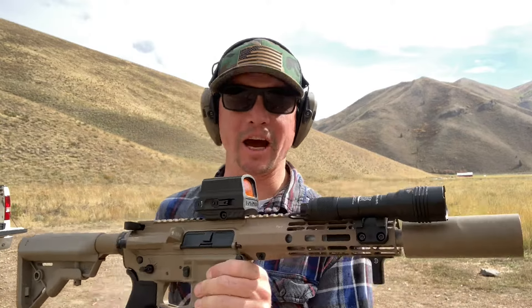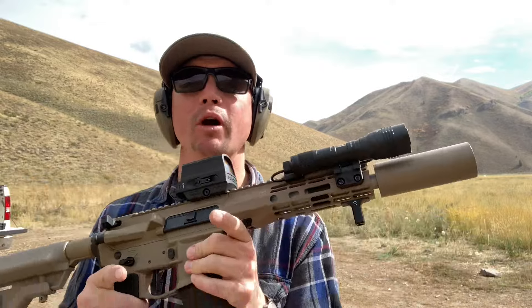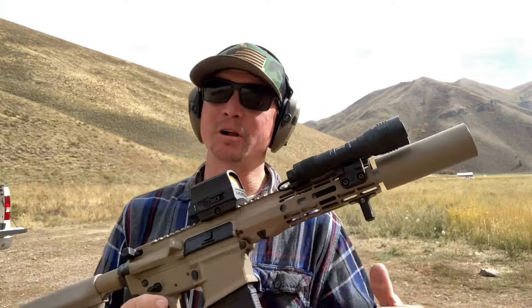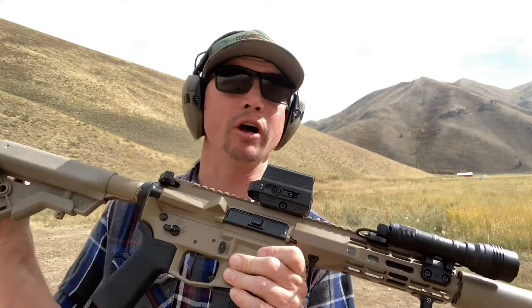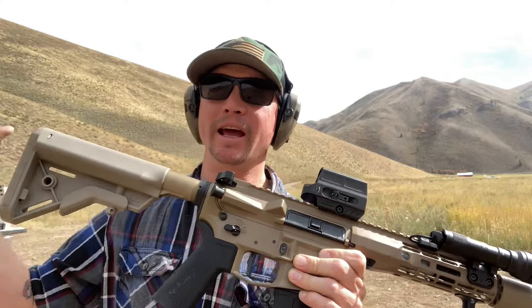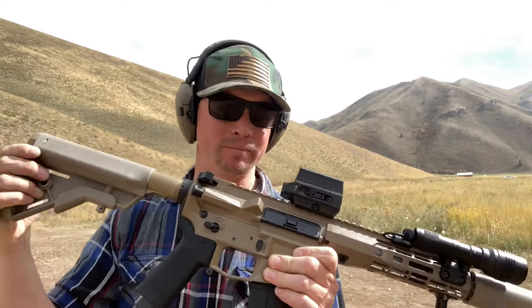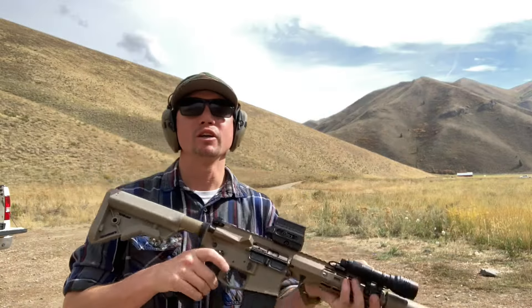Last time I brought this out it ran supersonic ammo just fine but didn't want to run subs. I took it home, pulled the gas block and hand guard, made sure it was aligned, cleaned and oiled it really well. I put a three-ounce buffer and a reduced power spring in here. Let's see if that makes a difference today — supers first.